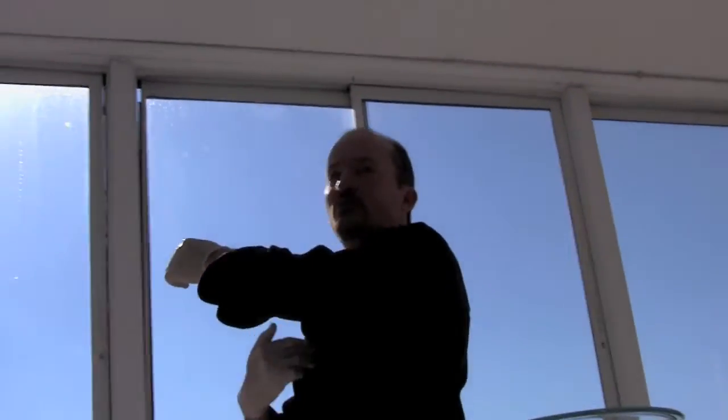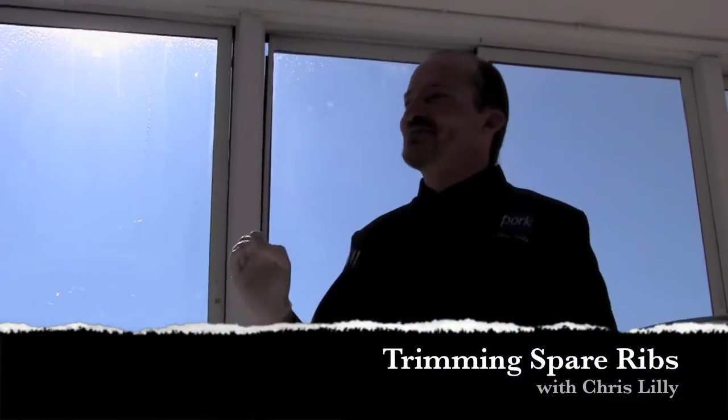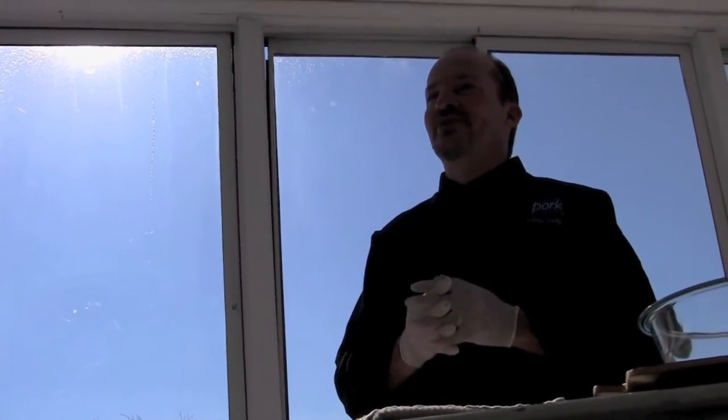I like the spare rib. It's the bottom portion of the rib, including part of the breastbone. I like a spare rib because it has a little bit more fat, which means I'm going to get a little bit more flavor. I like the depth of flavor of a spare rib over the loin back rib. That is just my preference.